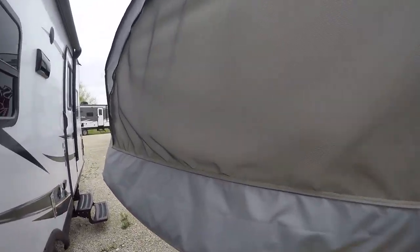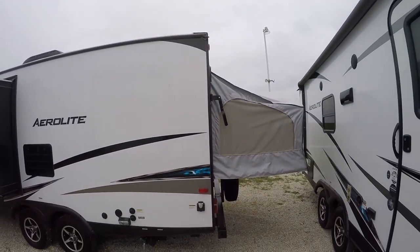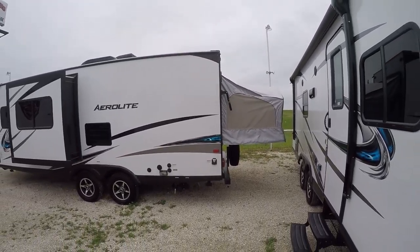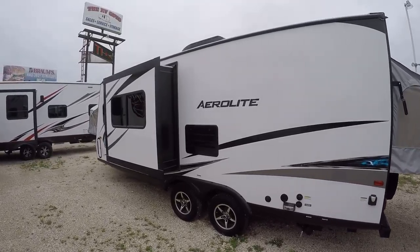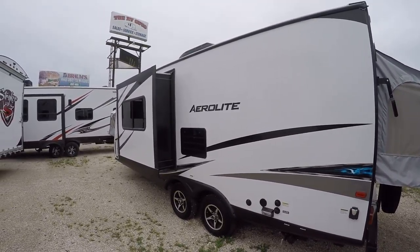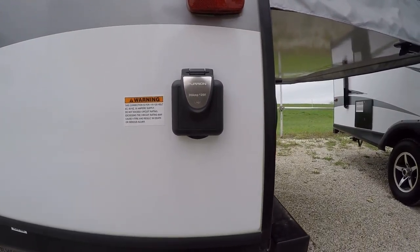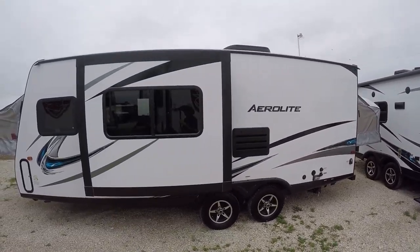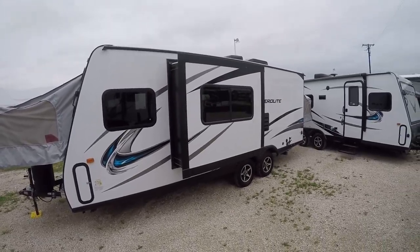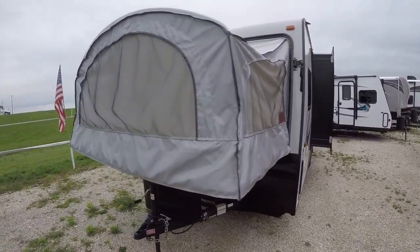Beds pop out on either end, giving you more trailer for less space. It's fully self-contained with holding tanks for fresh and waste water, 12-volt power supply, and two-way power appliances, so you can go dry camp in the middle of nowhere and still have those comforts you've got to have. It's already pre-wired for solar, so you can go off-grid boondocking and still have the must-have comforts.